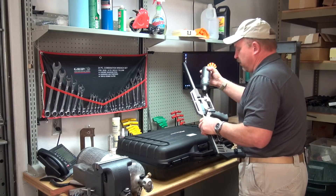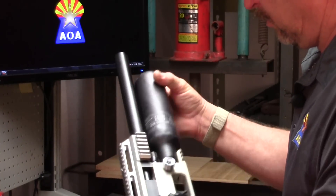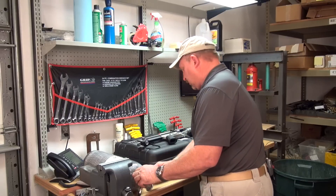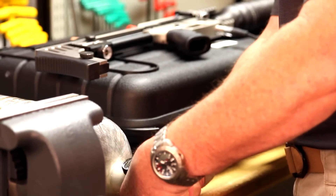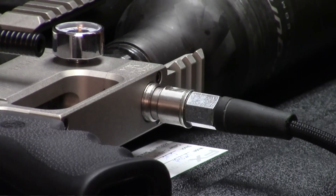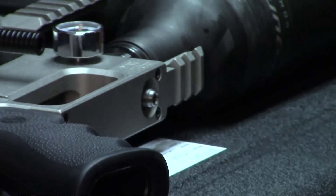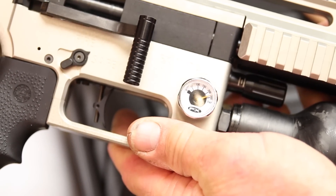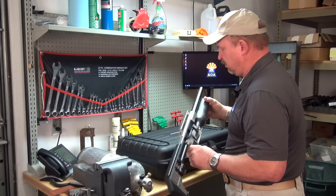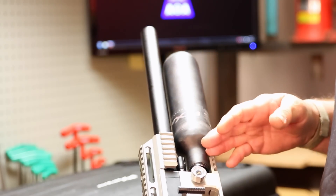The next thing we'll do is install the air cylinder. The working pressure on the FX Impact is 250 bar. It comes with a coupling to put on your air hose. We're filling it off of one of our Omega 85 tanks. We've filled it up to 250. Load the air pressure and release the coupling. You'll receive your cylinder with air in it. When you remove the air cylinder, you will hear air escape.